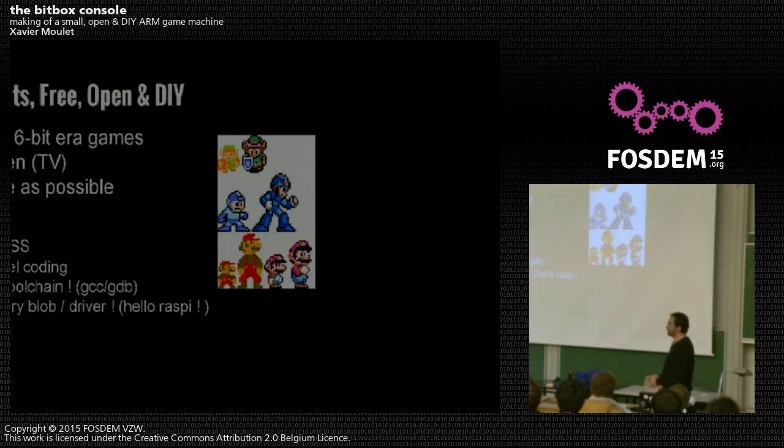There is no binary blob driver, unlike for example the Raspberry Pi, which is an awesome board but which you can't replicate at home. You cannot buy the chip — unless you buy hundreds of thousands from Broadcom. It's a four-layer PCB. Everything should be simple and completely open, for both the code and the hardware design.